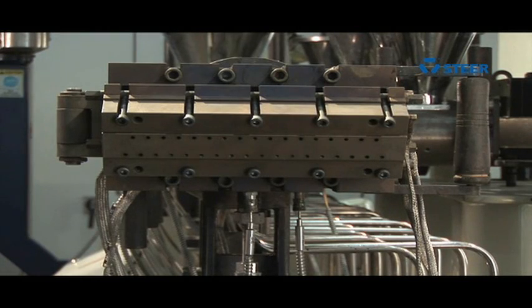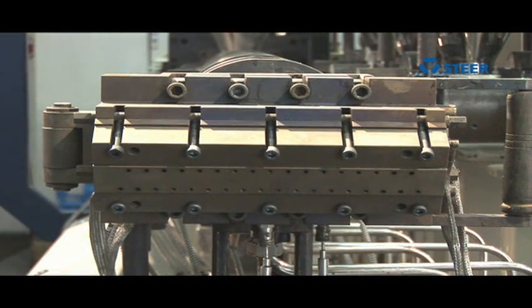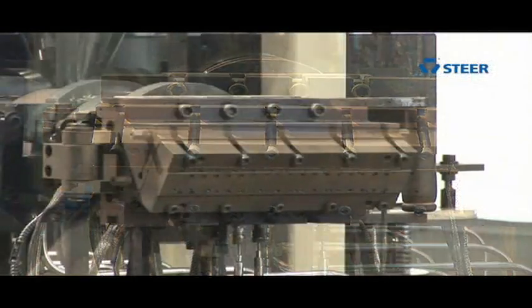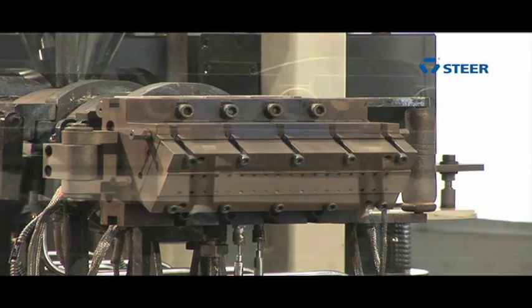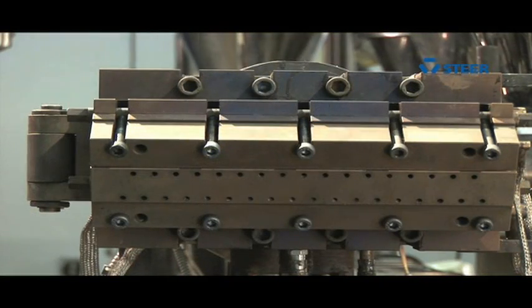The die used in steel extruders is of the utmost quality. It is designed with controlled heating to achieve optimum melt viscosity and to build pressure to push the extrudate with ideal viscosity in the form of strands of required diameter.